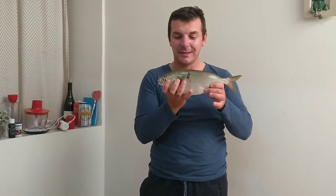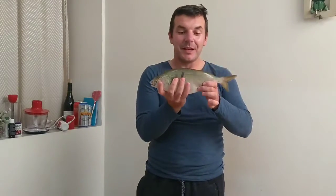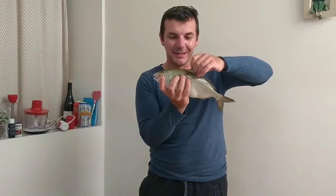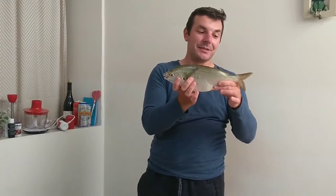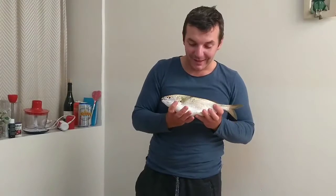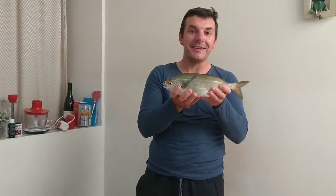This bastard made me swim! It's a big fish, it's a nice fish — 35 centimeters and quite heavy. I don't have a scale at the moment, I cannot measure it. Anyway, great fight.